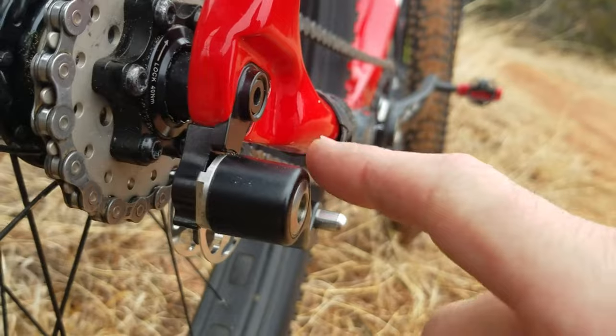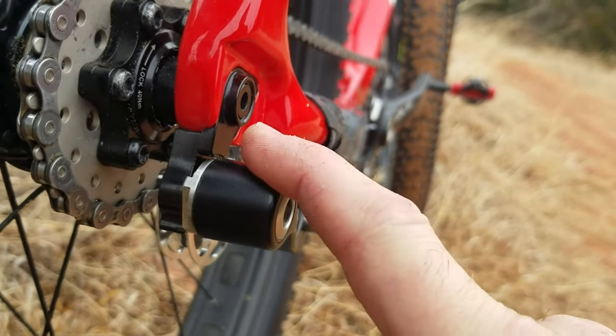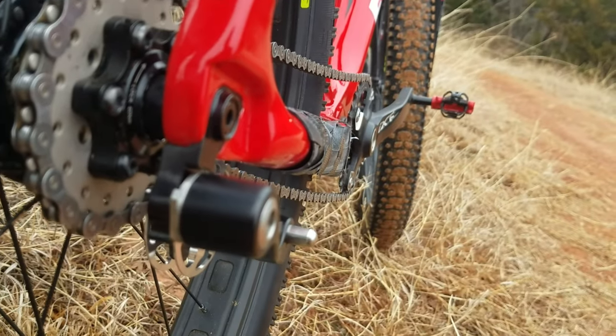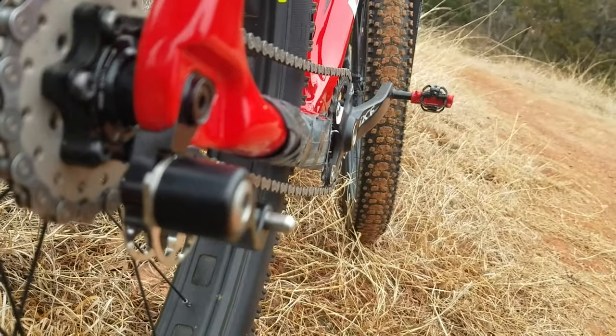This is a quality, well-made piece of equipment — it just doesn't work with my particular frame. If your derailleur hanger is flush through here, this would be an excellent choice.